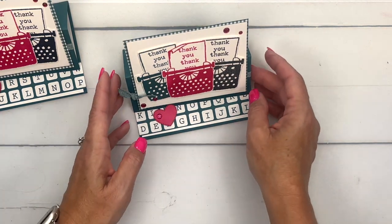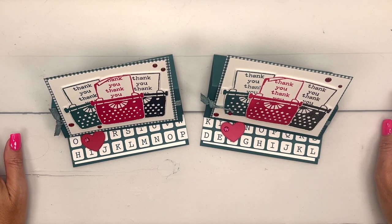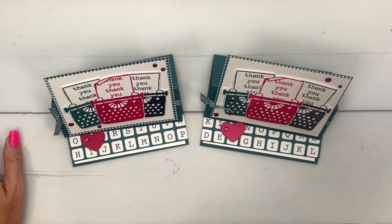A really fun thank you card fun fold that anybody can do! Make sure you click the link here on YouTube — it will take you back to my blog where there's a free PDF and two other Just My Type projects. Let me know if you have questions, have fun stamping, bye-bye!